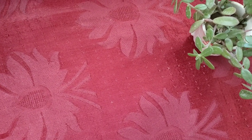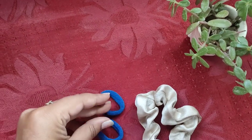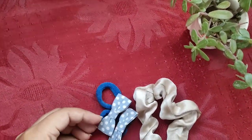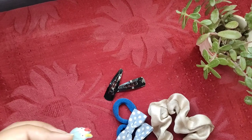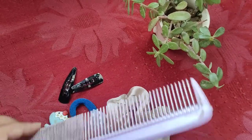During this video you need: one scrunchie, two rubber bands, two little clips, two simple clips, one funky clip, and one comb. Let's start the video.